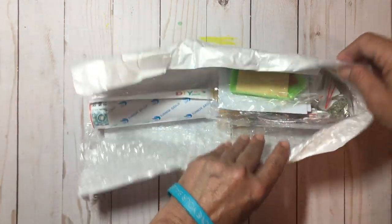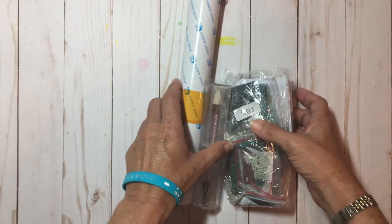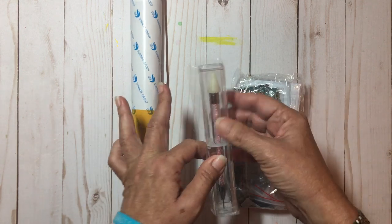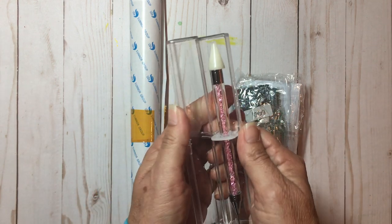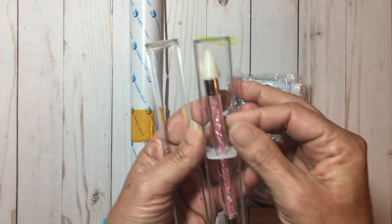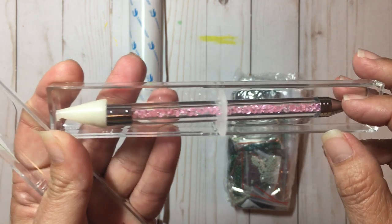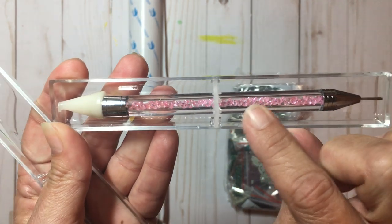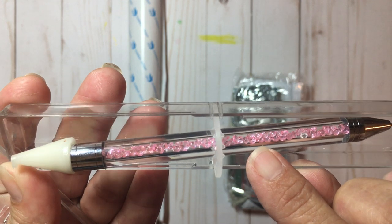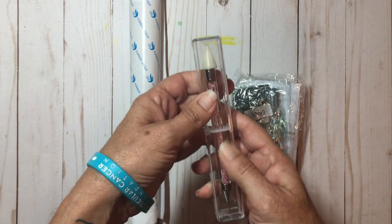Oh my goodness, look at all of this they sent me! Here's the diamond painting. And look at this lovely little thing — it's like a special little wax holder, with little diamonds in it. I bet they're like little drills — that's what they call the diamonds. I just found that out. That's super cool — a sweet little gift they sent me, very nice!